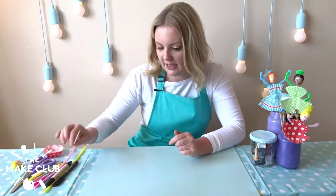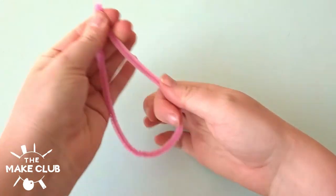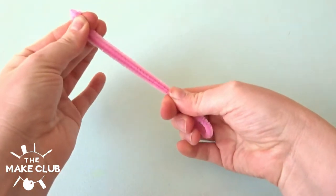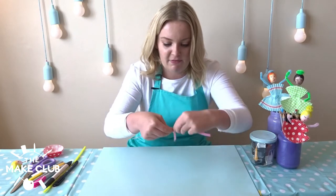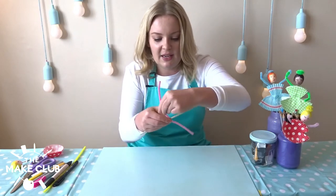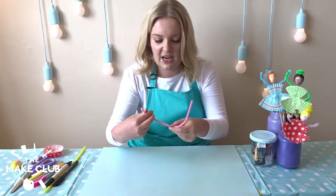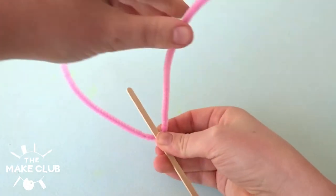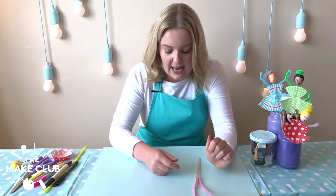I've popped her head to one side and I'm going to start working on the body. I need my coffee stirrer and my pipe cleaner. I'm going to fold my pipe cleaner in half — this is going to become the arms. I pop it onto my stirring stick and then wrap it round. The arms will get trimmed later on but it's better to see them on the body. I've pushed the arms upwards so they're out of the way for now, and then let's go in and make the dress.